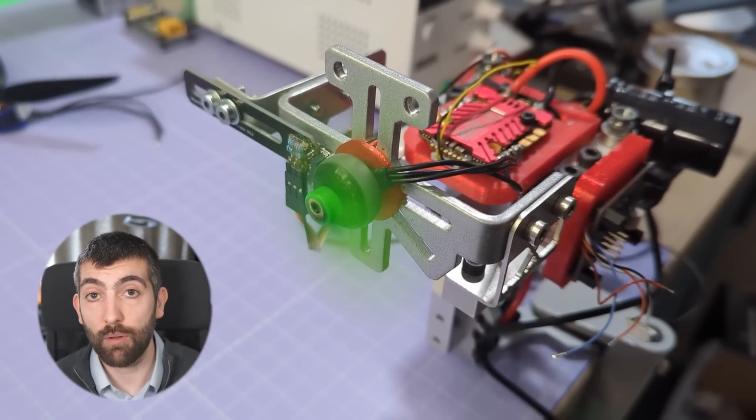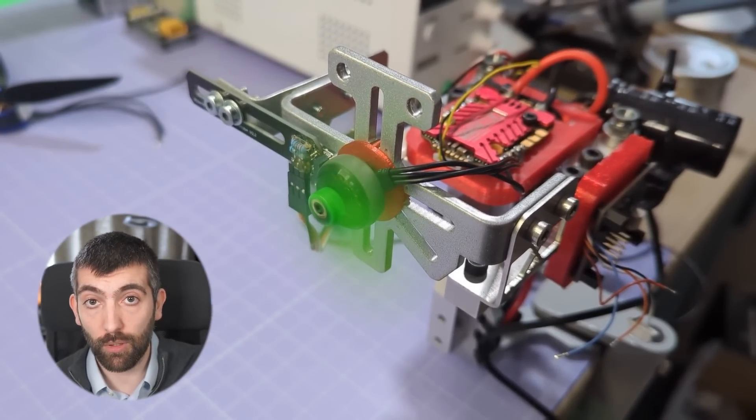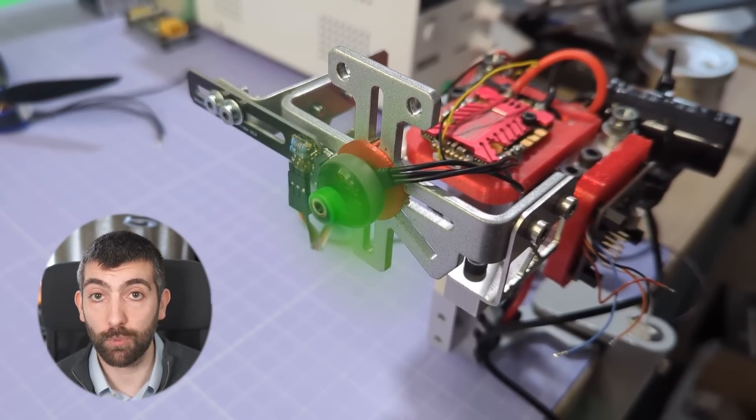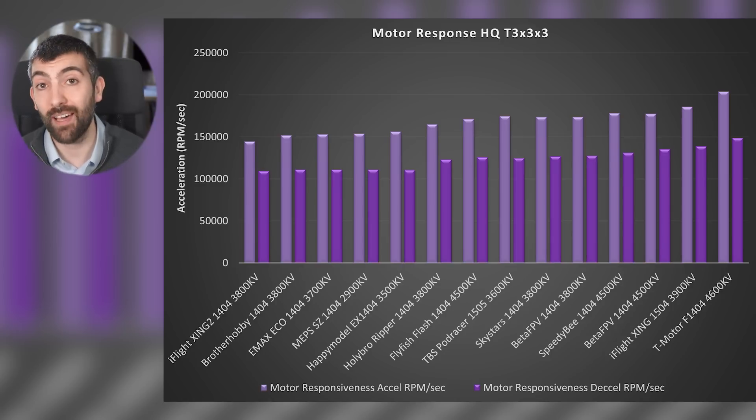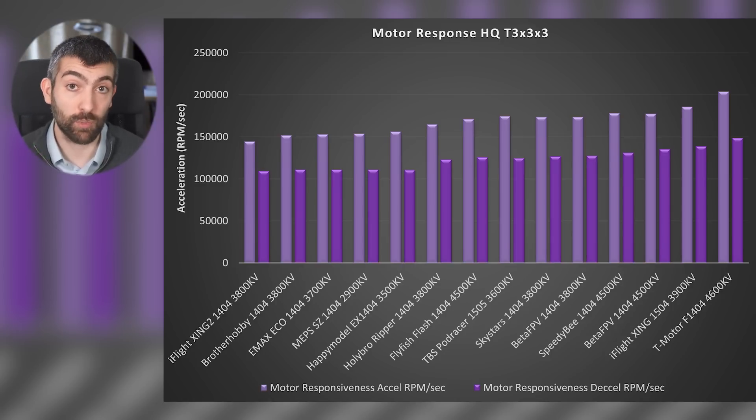The final piece of data is the responsiveness of these motors. I measure responsiveness by stepping the motor from 10 to 50% throttle and back to 10% multiple times, then averaging those results to give a measure of the acceleration and deceleration the motor can create with my HQ-T 3x3x3 test prop. Looking at the responsiveness chart we can see that motors which produce a lot of torque and have a high KV do really well.